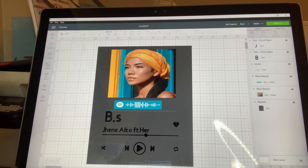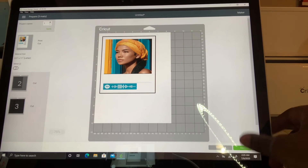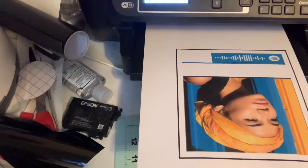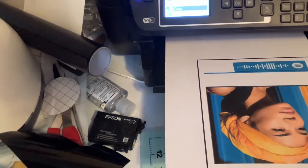So now we're ready to cut. We're going to hit make it. I'm sending it to the printer — remember, you print it out on the sticker paper. I'm using the Epson Workforce WF-25. Now it's saved for the Cricut app.